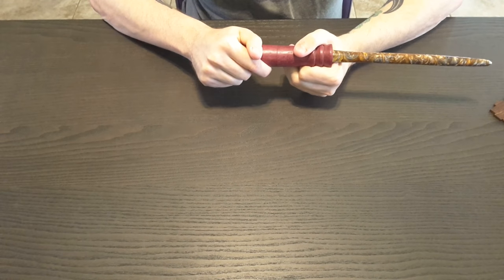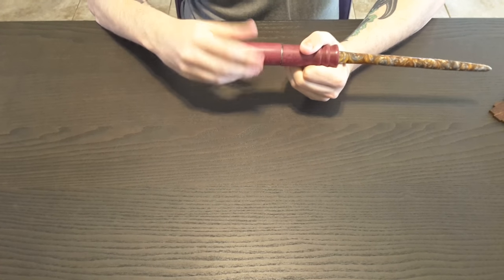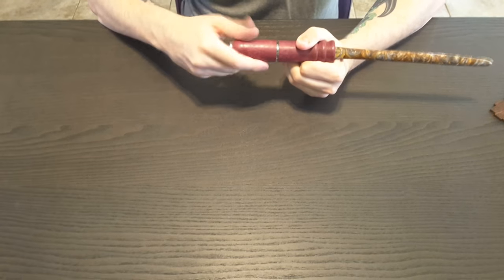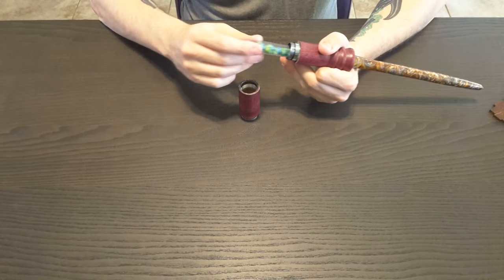You'll notice there's a little cut near the base, and according to the letter it unscrews. I saw this mentioned online but hadn't seen it up close yet, so I'm curious. Let's see here — unscrew, unscrew, unscrew — and it opens up! There we go.